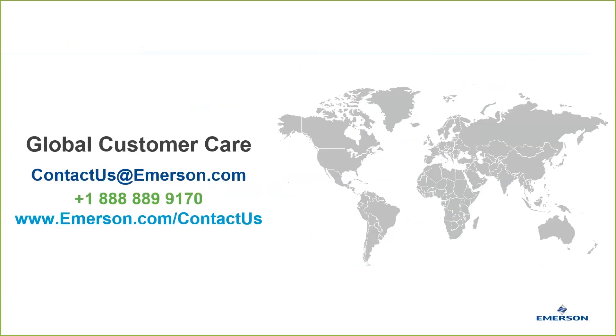If you'd like to get more information or speak to an Emerson expert, please don't hesitate to contact us. Another new area for electric actuation is the coupling of an electric actuator with a mechanical failsafe spring return. To learn more, please join us on the next video.